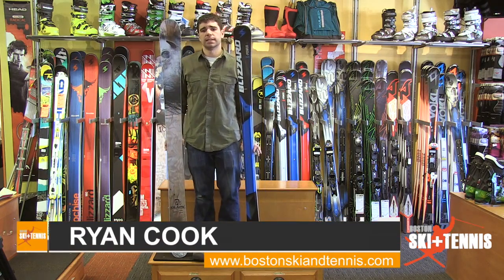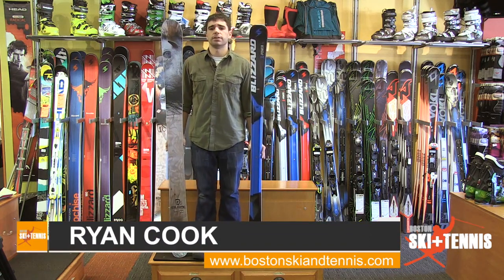Hey guys, this is Ryan from Boston Ski and Tennis here in Newton, Massachusetts, here to talk to you a little bit about how to choose the appropriate size ski for you.